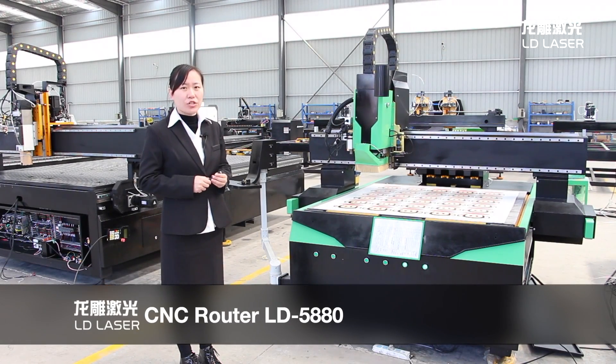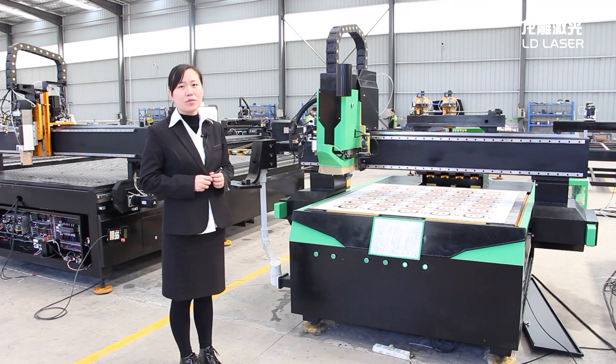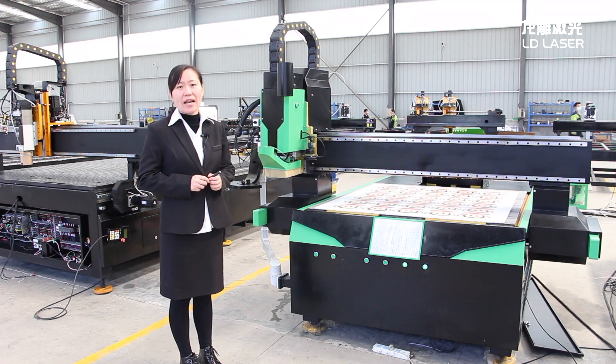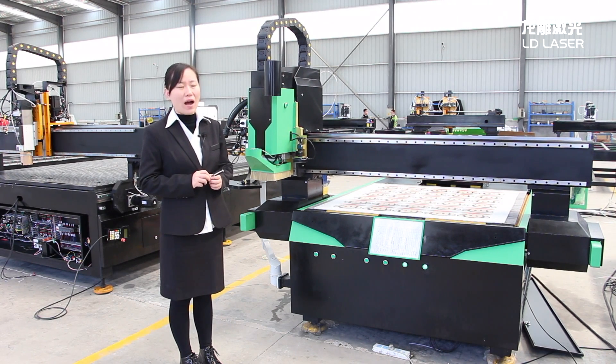This is our combined model, our oscillating knife model. It not only can cut hard material, but also can cut soft material, just like laser, and rubber, and capy board, and foot pad, and so on.